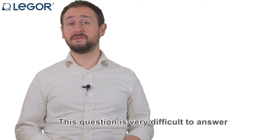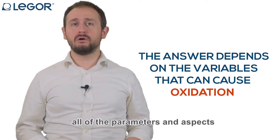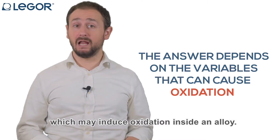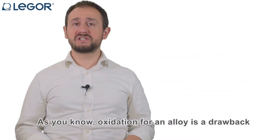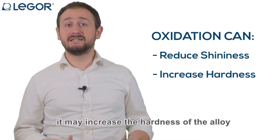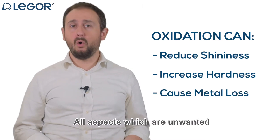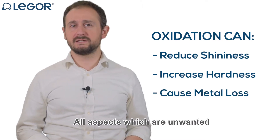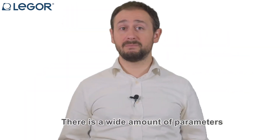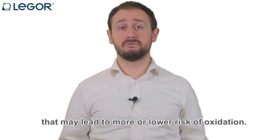This question is very difficult to answer because it takes into account all of the parameters and aspects which may induce oxidation inside an alloy. As you know, oxidation for an alloy is a drawback because it reduces the shininess, it may increase the hardness of the alloy, and it may lead to loss — all aspects which are unwanted in optics of good quality. There is a wide amount of parameters inside the process that may lead to more or lower risk of oxidation.